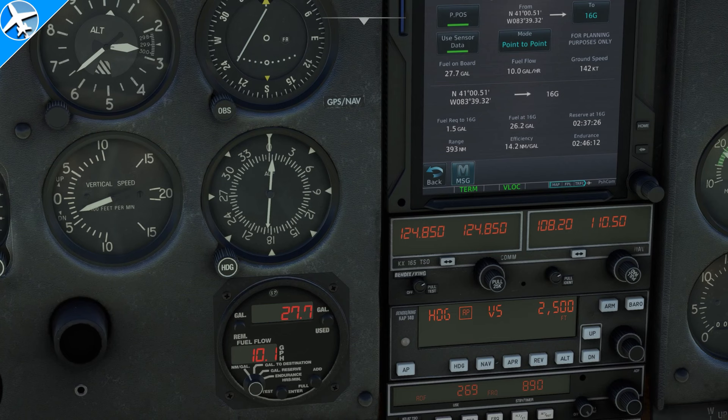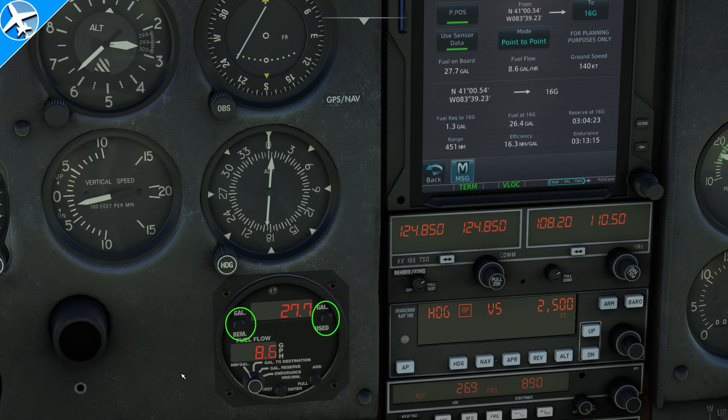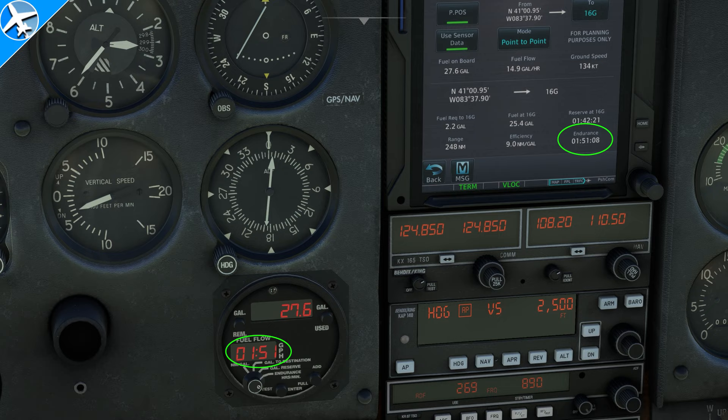Another slight issue: on the fuel computer, the gallons remaining and the gallons used are accurate, but something that's not accurate is the nautical miles per gallon selection — it's actually showing gallons per hour. We can check the fuel flow on the GPS: 12.7 gallons per hour, and they actually match. The efficiency is also shown on the GPS at 10.6 nautical miles per gallon, and the gallons to the destination closely matches the efficiency shown on the TDS GTNXi 750. However, the endurance selection does match the value given on the face of the GPS.